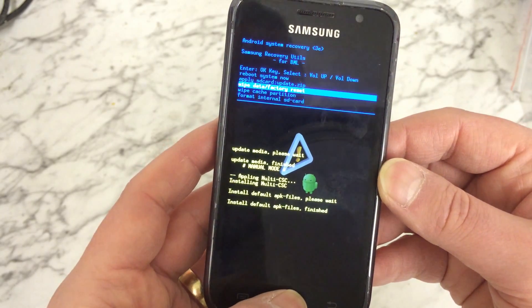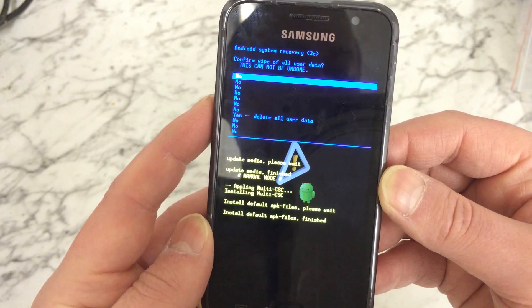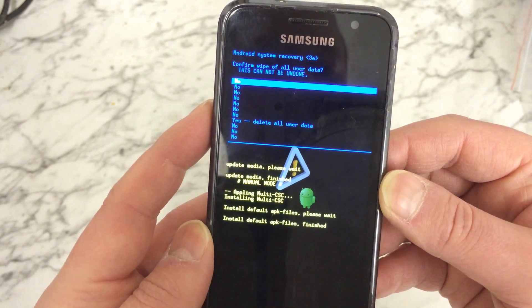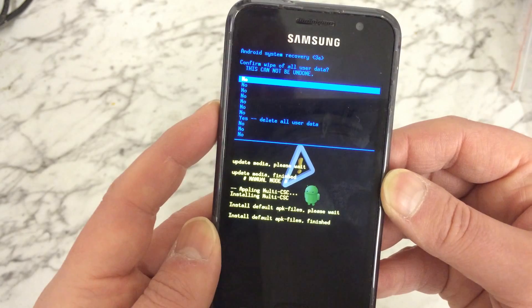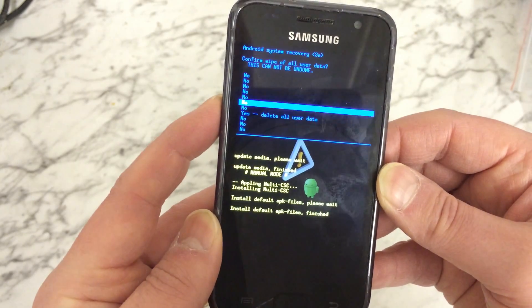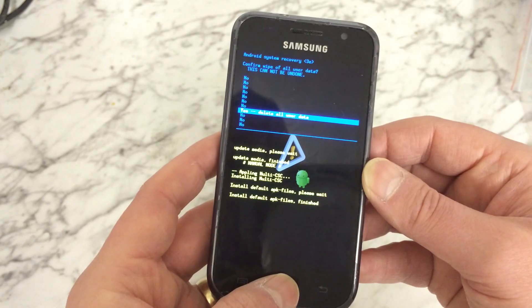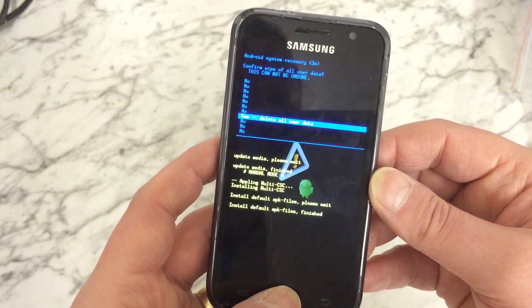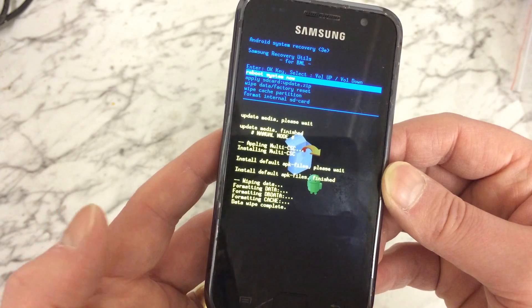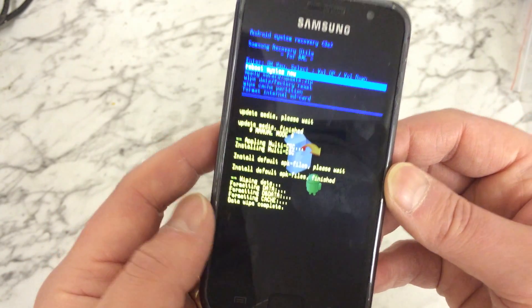Selecting that brings up another menu saying 'Confirm wipe of all user data — this cannot be undone,' with a list of no options and a yes. Use the down button to highlight 'Yes, delete all user data' and press the home button to confirm. Again, be aware you do lose everything. As you can see at the bottom, it says data wipe complete.